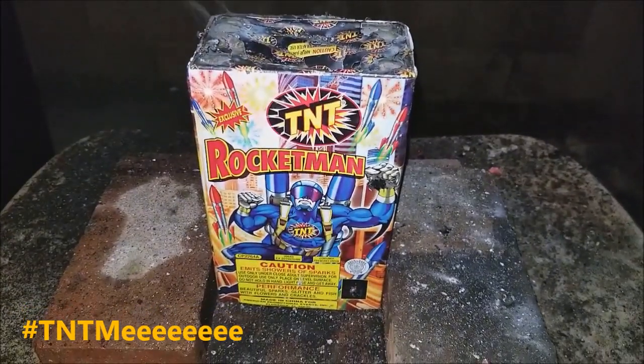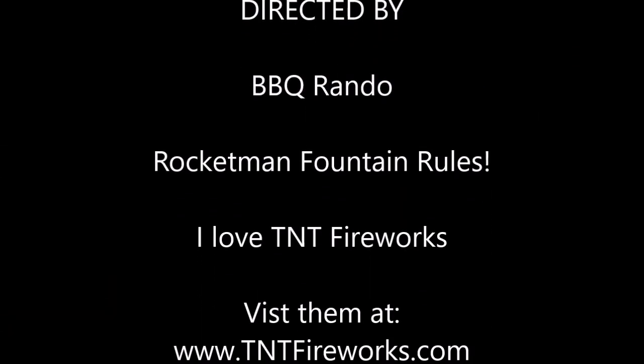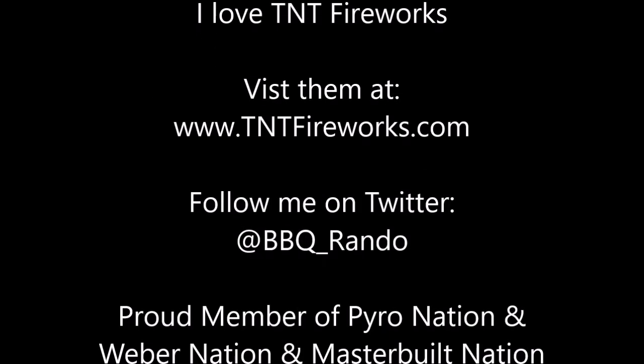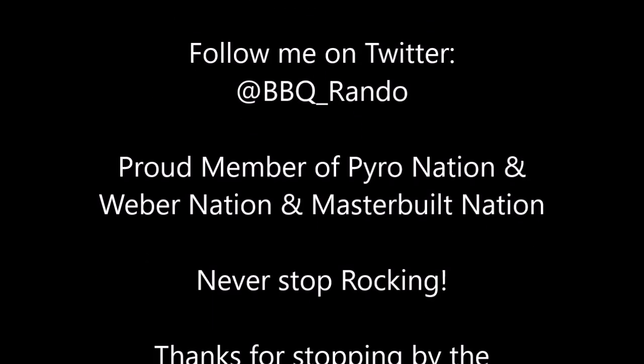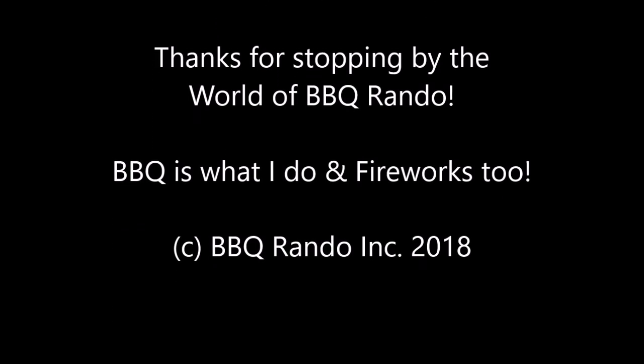Ooohoo! Barbecue! Rocket Man! We'll be right back.